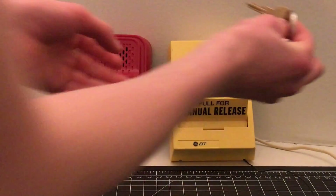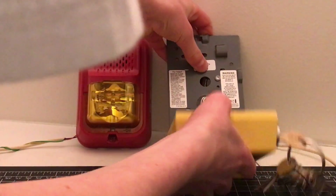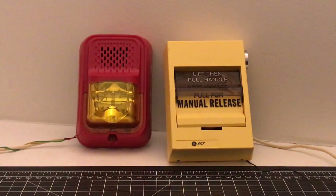So we are going to reset it and turn off the alarm. And there we go. That's it.